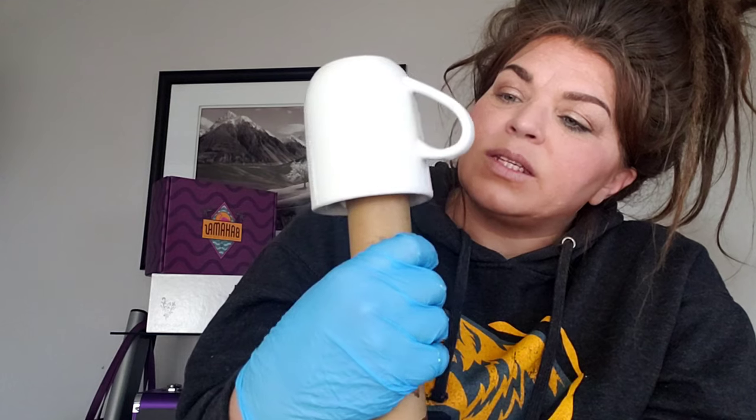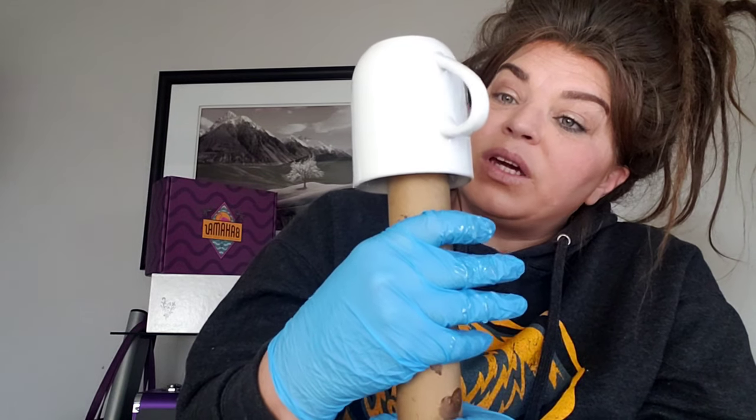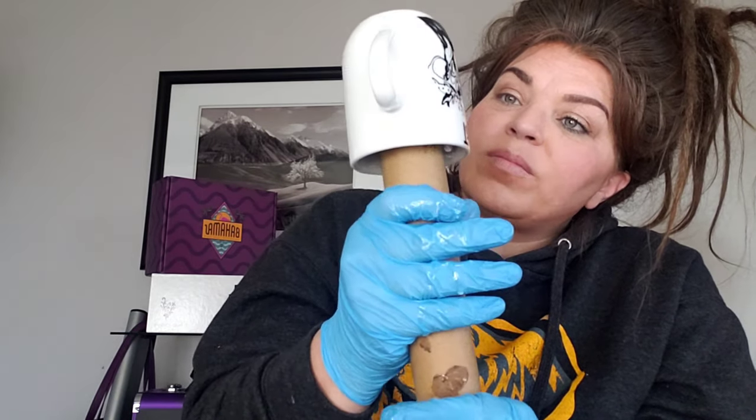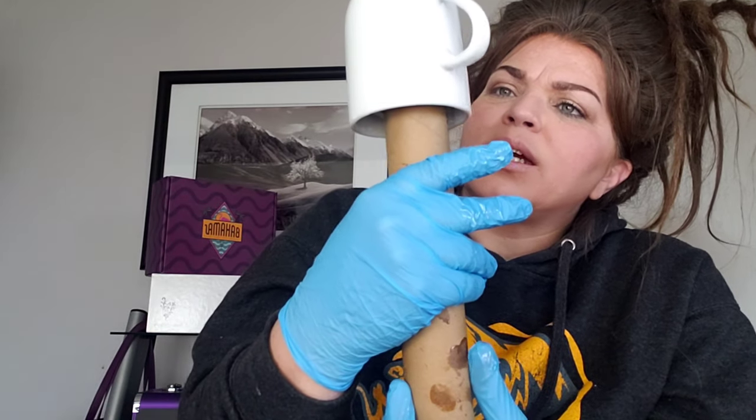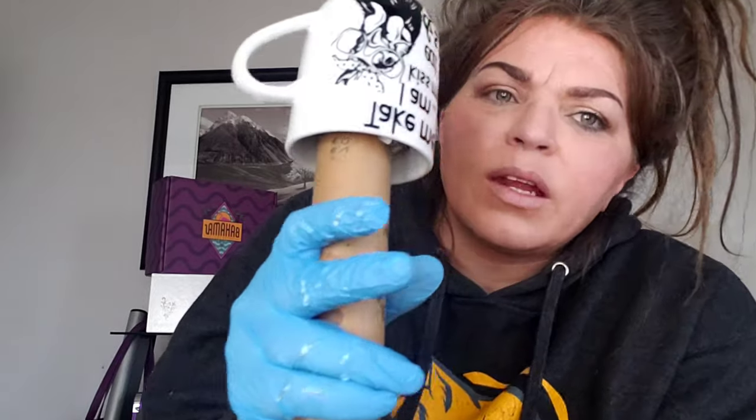It looks nice. There was even a part on this chicken design where the vinyl poked out a little bit, but I don't see it anymore — it all looks nice and smooth. You can see my studio lights reflecting in the chicken. So you don't need one of those turners.